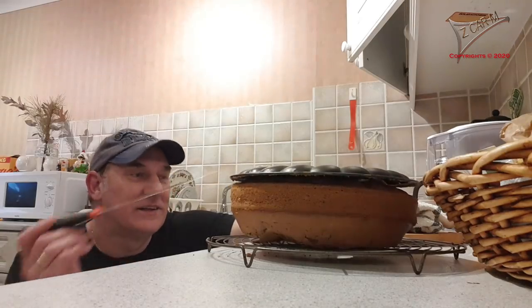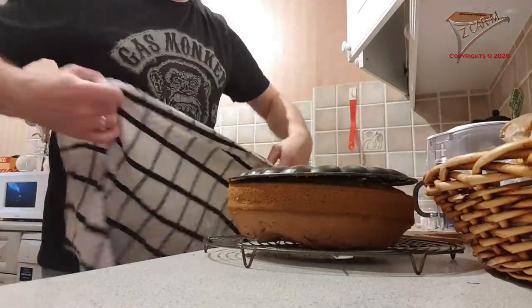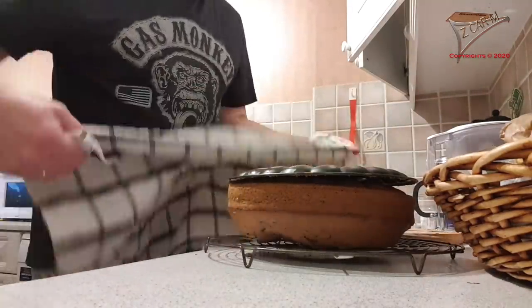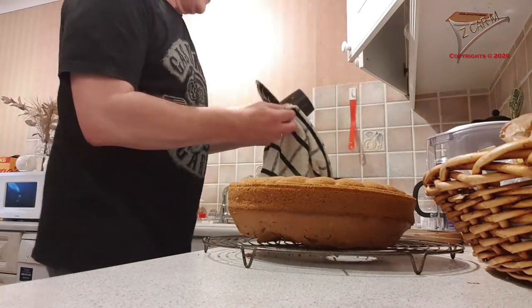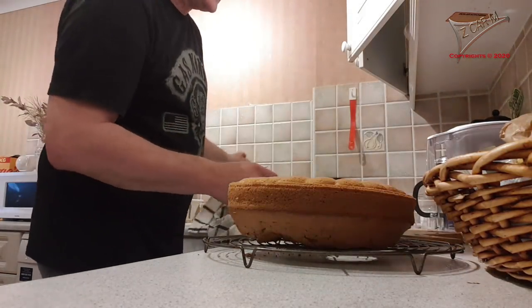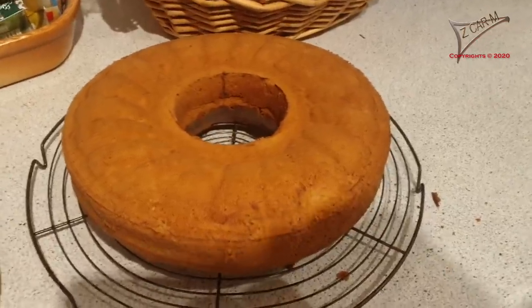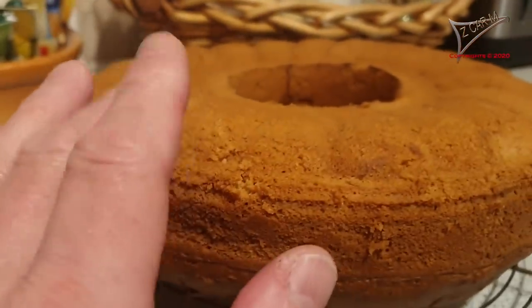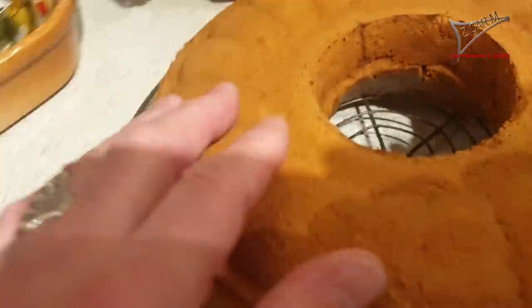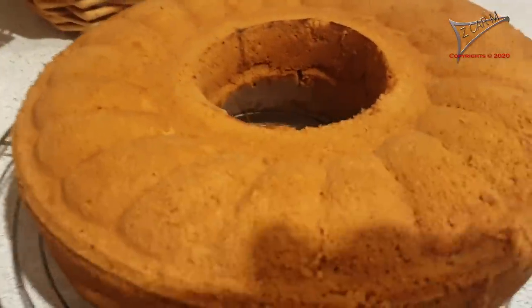Look at this! It's not 100% perfect, but I like it — it's my own baked coffee cake. I'm not sure, it's a little bit too light — it could be a little bit more brown. But I'm not complaining. You can see the design here — this is really nice, this is the Gugelhupf design.